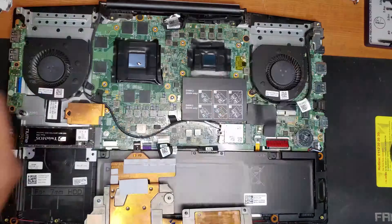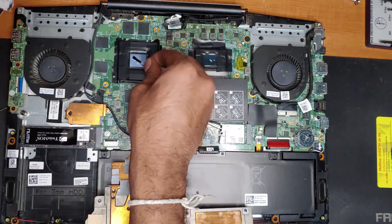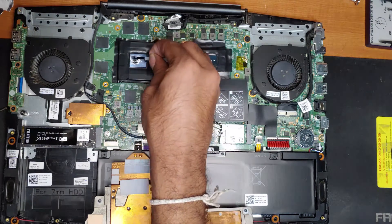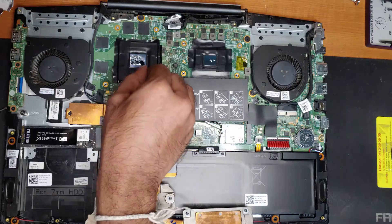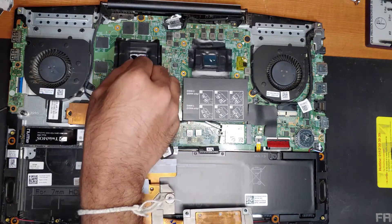To apply liquid metal you just need a tiny amount of it. Just squeeze the syringe a little and spread it around on both CPU and GPU dies. You have to do this very carefully, and do not spill any of it on the motherboard.